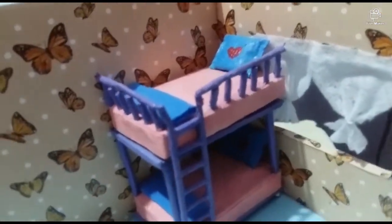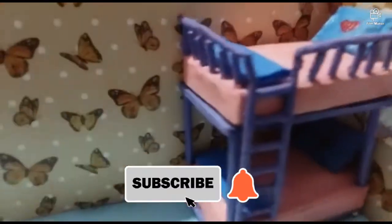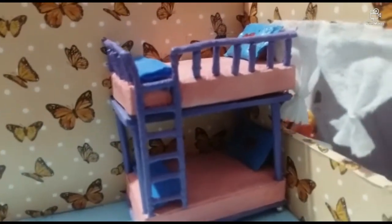If you look at the top, the bed sheets are blue color. The bed sheets are violet color. The bed is pink color. I used 3 colors.